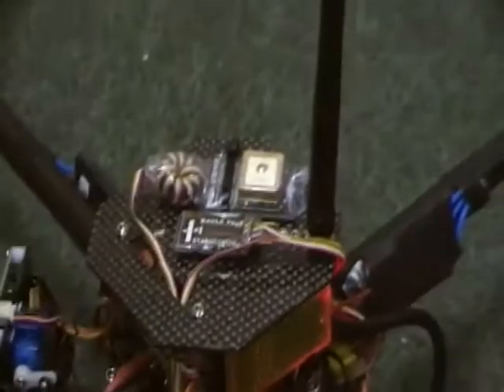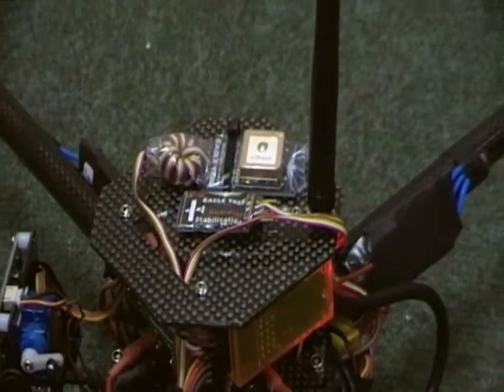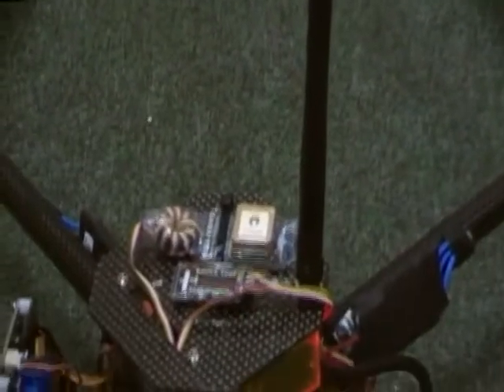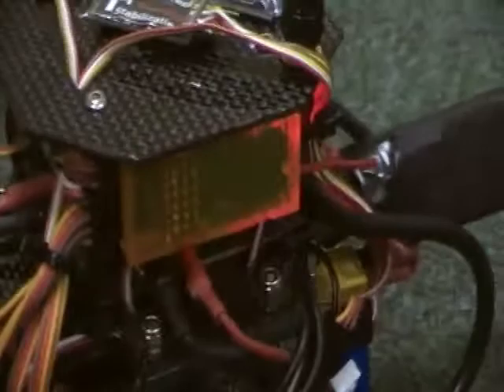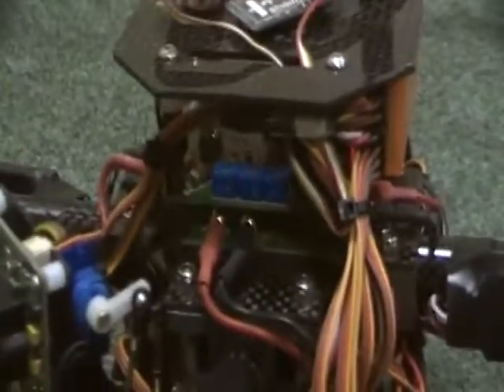On the top there you'll see the GPS and the Eagle Tree artificial horizon self-levelling tool, which is very nice. That's just the FPV transmitter — it's only for close range so I'm not looking for any range on it. That's a 2.4 Hobby King jobby transmitter. Inside there's a bunch of cables — that's the Hobby King KK board.